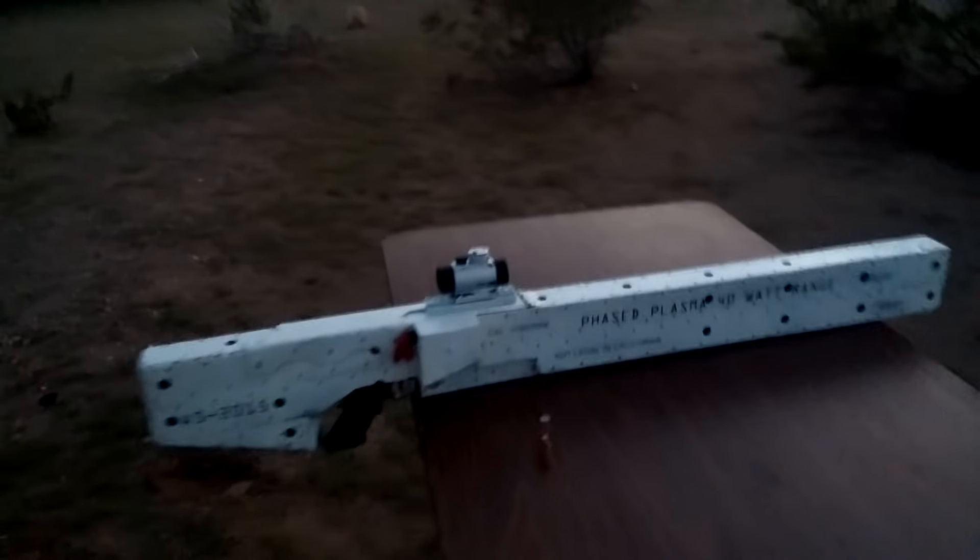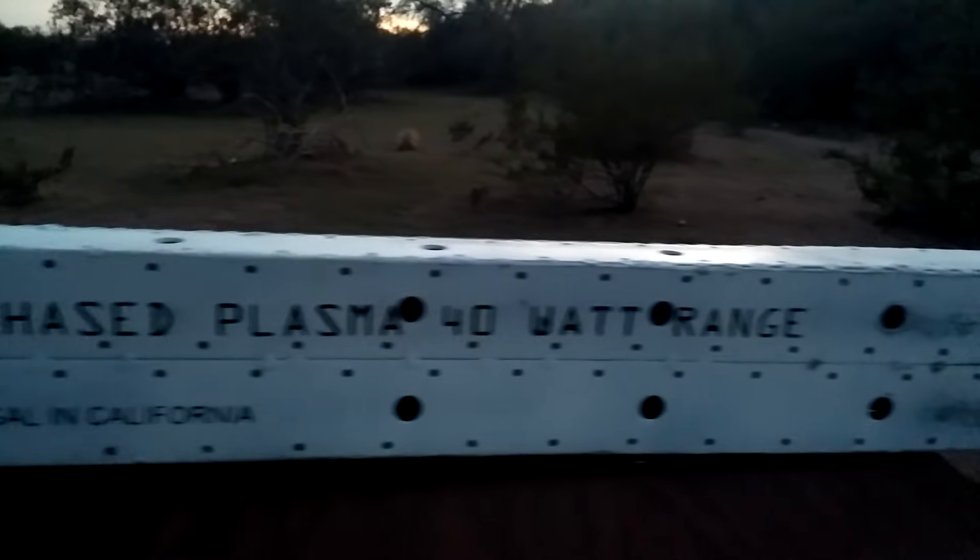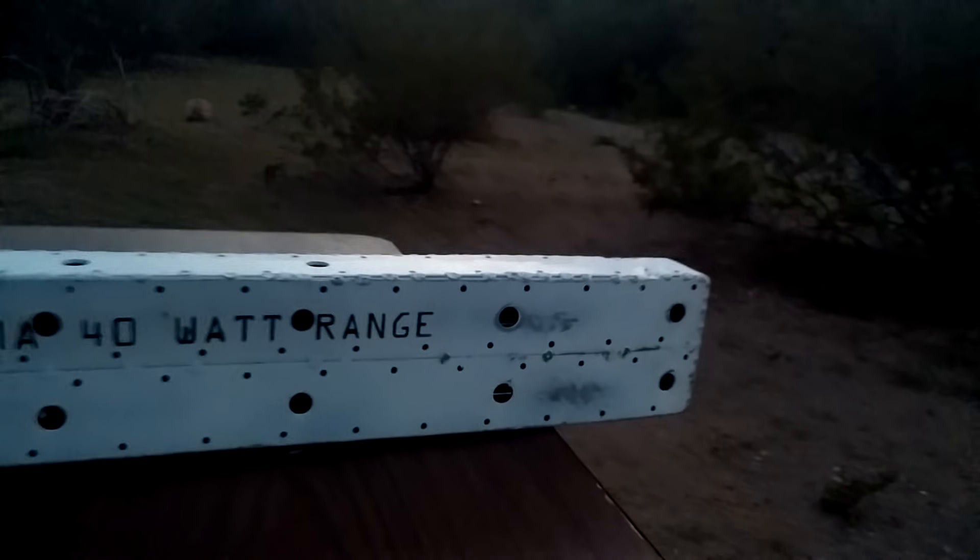Today I made a futuristic phase plasma rifle. What this is, it's basically a cross between an electromagnetic railgun and a plasma cutter. Like most railguns, it has two rails and you run a current through it and it accelerates a projectile.